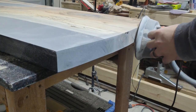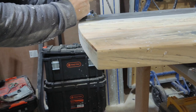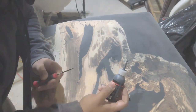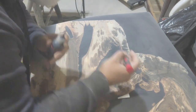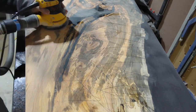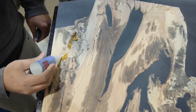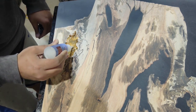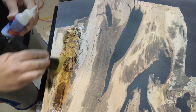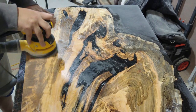Next we did some more sanding on the edges and on the top. We went ahead and took out our router to add some profiles to the top and bottom of the table. Then we went back to sanding, working our way up to 180 grit while water popping between grits. During sanding we exposed more air bubbles in the epoxy, so we went back with black CA glue to fill in those voids and then back to sanding. After watching YouTube videos and doing some research, we decided on using thin CA glue to act as a wood stabilizer. We applied it to the softwood areas and then to the rest of the slab as well, then sanded off the excess.